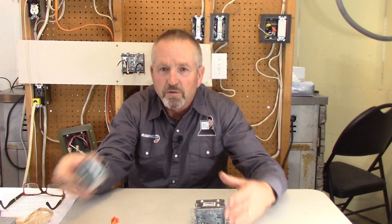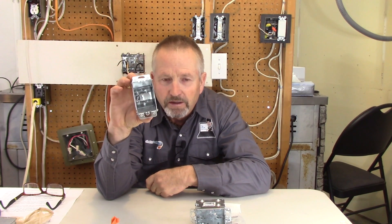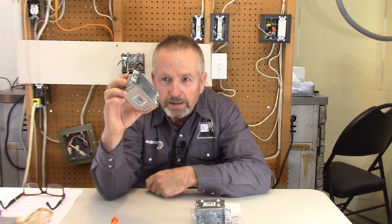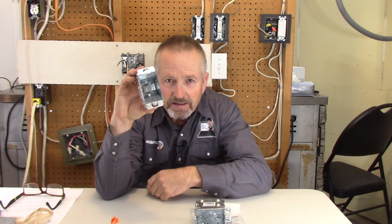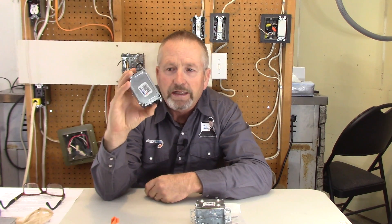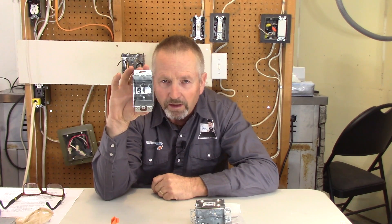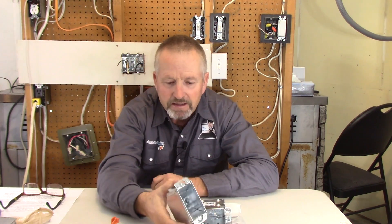Then we'll move on to one of these drywall easy boxes, as I like to call them. The hole is going to have to be widened out a little bit more for this one. I like these — they're very secure when clamped tightly in the drywall. What I don't like is they're fairly small inside, so you don't have a lot of room for wires — probably a two-wire cable in and a two-wire cable out is plenty.